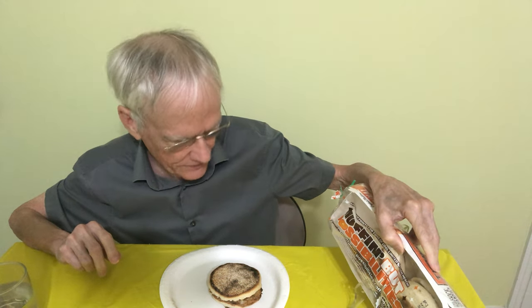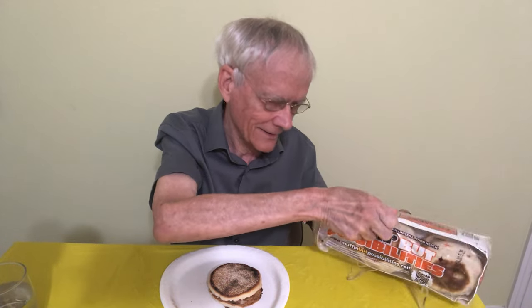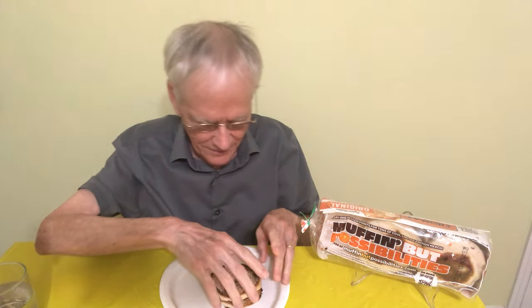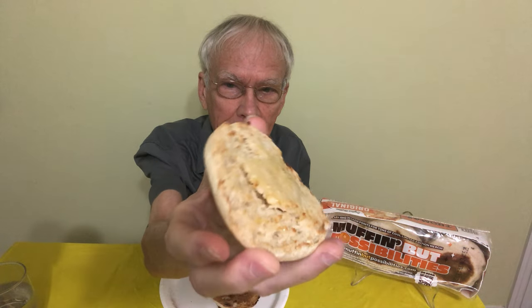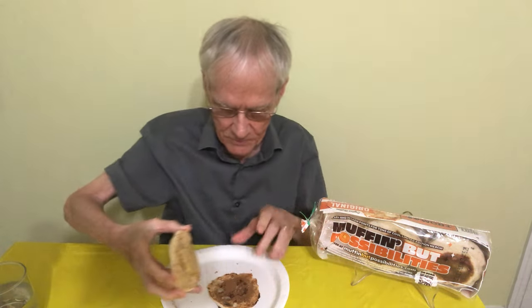Good morning everyone. Today it's called the Muffin But Possibilities, and it's from Thomas Bagels again. They make really great raisin cinnamon bagels. I'm trying to find something that doesn't have so much sugar, and this has zero sugar. I've already toasted this bagel and this is how it looks — I put some butter on it. This is how it looks before you put anything on it, like cinnamon. I put a bunch of cinnamon on here.